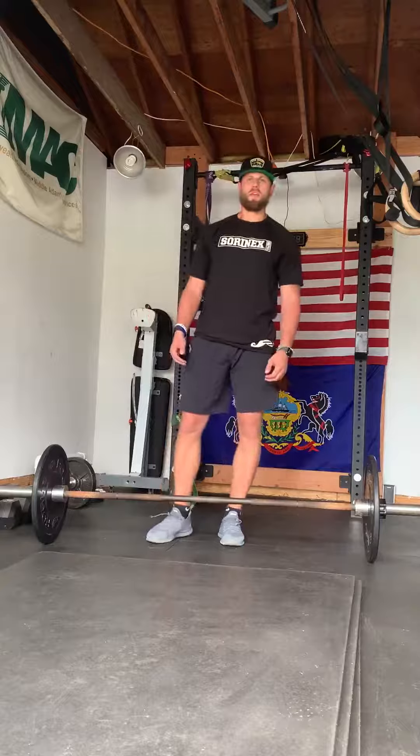One thing I like to teach, guys, is when the weight gets a little bit heavier — being paced off that floor, it's a big push exercise. Pushing down into the ground, pacing all the way until I get above my knees. Once I get above my knees, I'm going to explode my hips through. Boom. Finish up that lockout at the top.